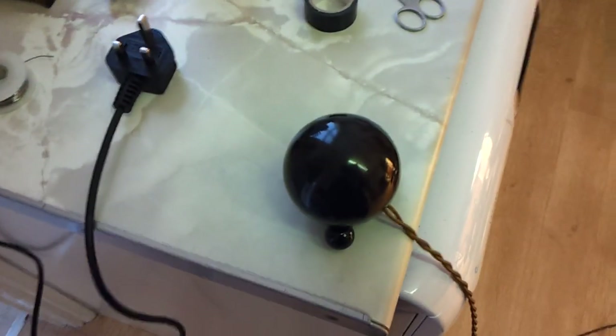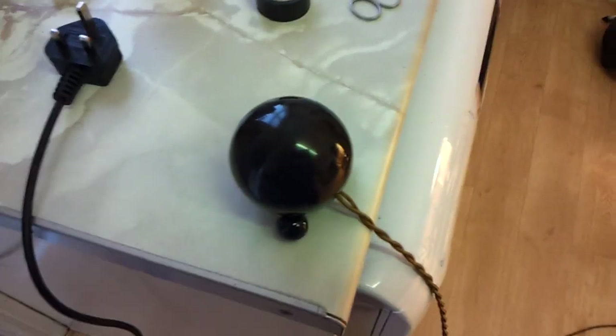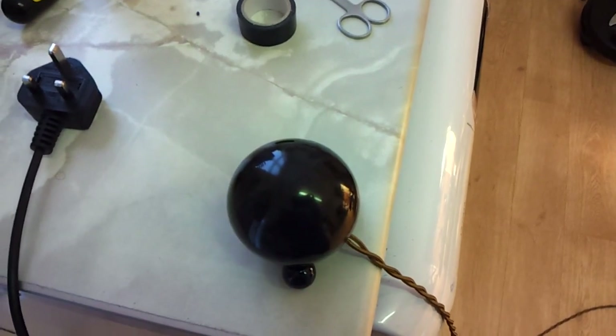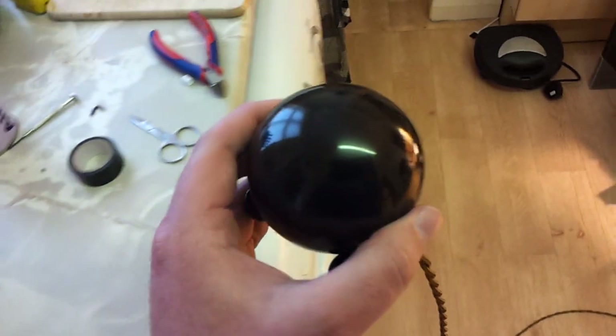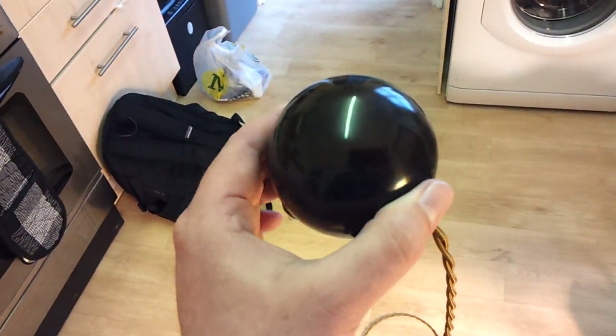Bonjour, just finished the restoration on my latest acquisition — another piece to add to my Bakelite collection. It's a table lighter. You can't really see under this light, but it has a sort of classic mottled brown finish.